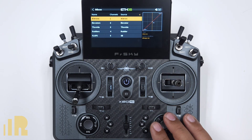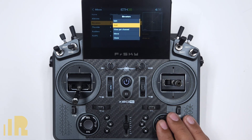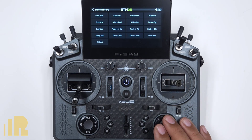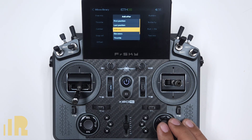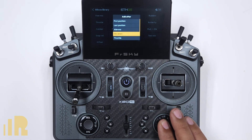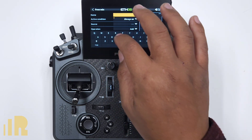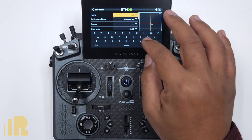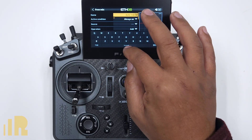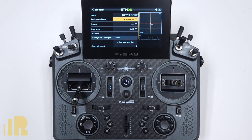The first thing I'm going to do is click Enter anywhere in this list, then add a free mix — I use free mix for everything. I'll put it right after elevators, which affects elevators. Let's go ahead and name it ELEV2FLP. Active condition: always on for now.